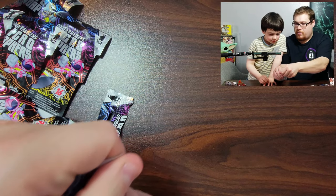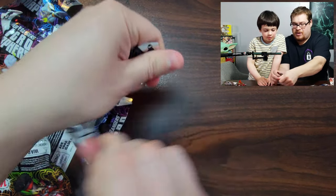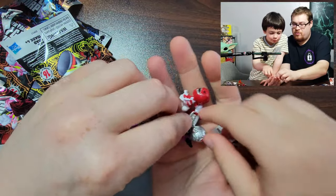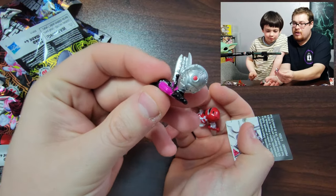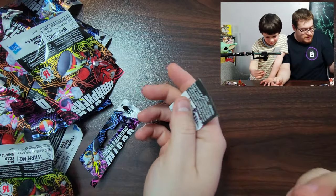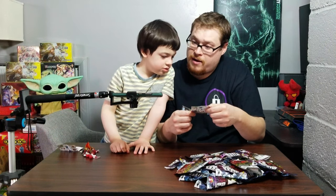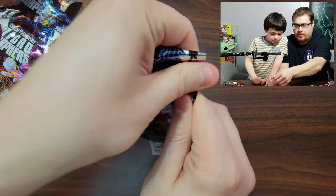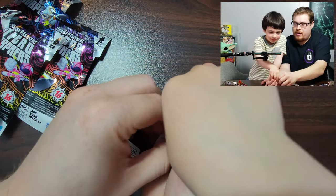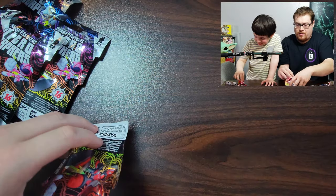You ready for another one? These packs have tear strips but they're kind of weird to open. Let's show the camera — look at that guy, and you got another sword dude. Let's see what this guy's called — Tronic, his name's Tronic. Into the next one! Oh, you got the Pink one — you wanted the Pink one, right?